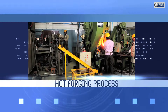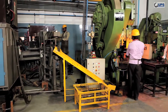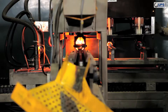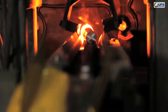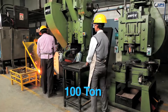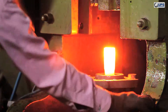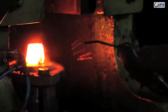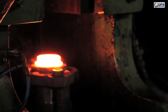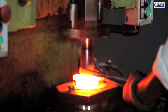In the hot forging section, presses are available in various capacities: 100 ton, 150 ton, 350 ton, and HL with 150 ton. Forging can be done from 8 millimeters to 48 millimeters diameter, with lengths of 10 millimeters to 500 millimeters.